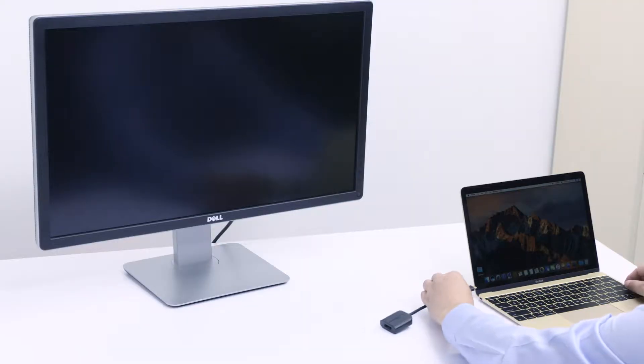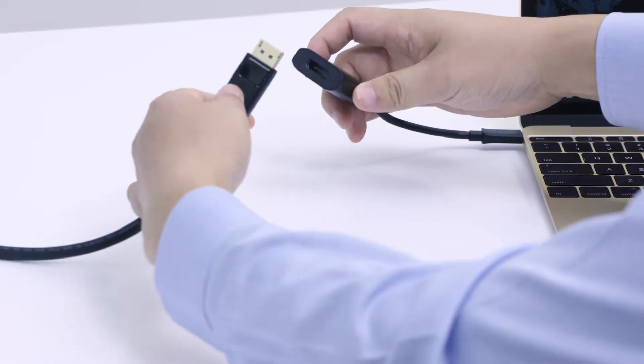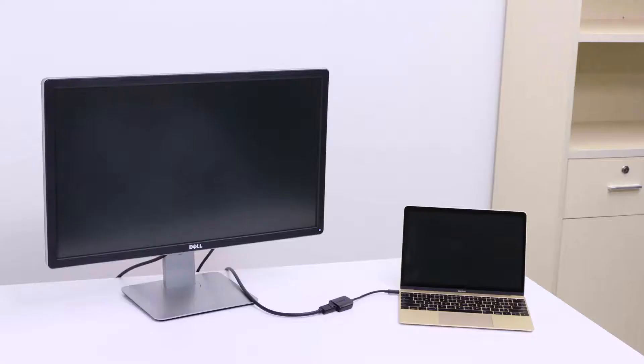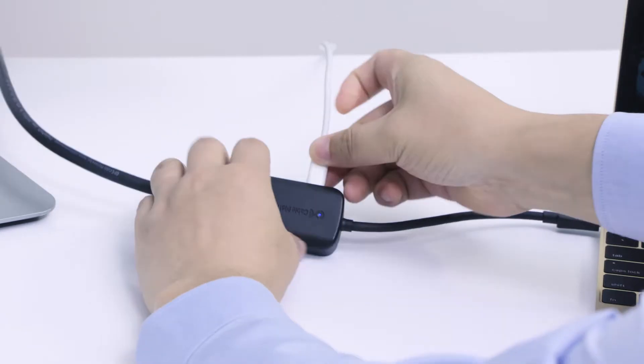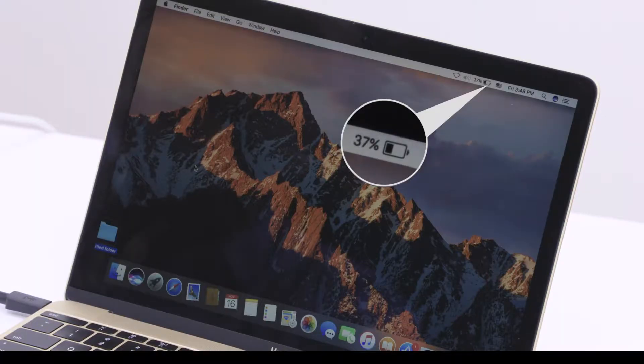Transform your USB-C port into an Ultra HD video connection with brilliant color and authentic audio. Power and charge a laptop or smartphone up to 100 watts while in use over a single USB-C port.